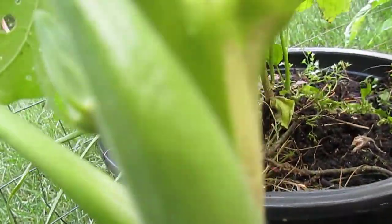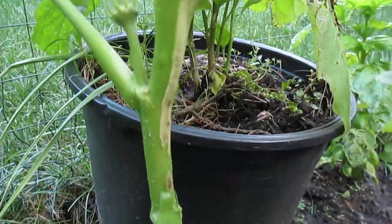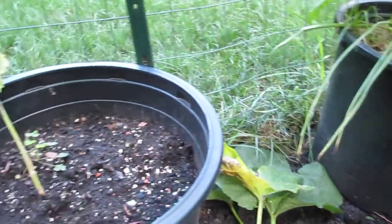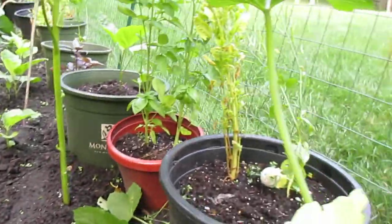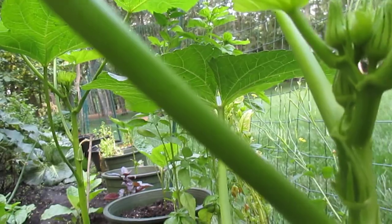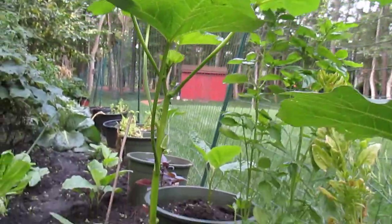I need to remove this — it's enough. Not bad, look at that. Starting growing, starting giving fruits. Every day I'm just looking here going 'I can't wait, I can't wait for the okra!'